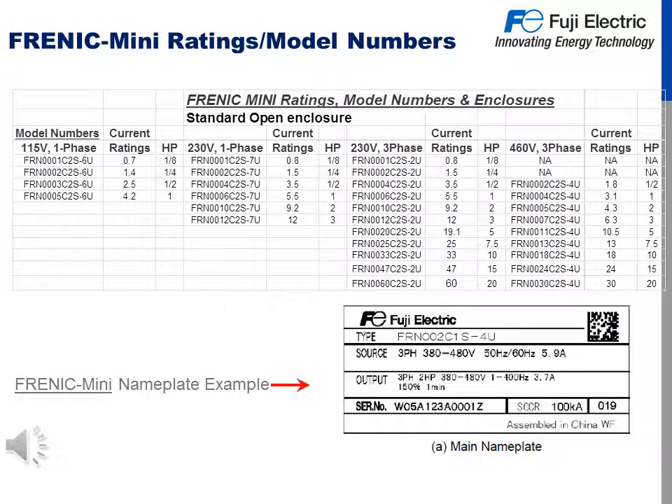The Frenic Mini C2 ratings and model numbers are as follows. We start with a 115 volt single phase model, with horsepower ranging from 1/8 to 1 horsepower. Next is a 230 volt single phase unit, ranging from 1/8 to 3 horsepower. Then a 230 volt three phase, ranging from 1/8 to 20 horsepower. And lastly, the 460 volt three phase models range from 1/2 to 20 horsepower.